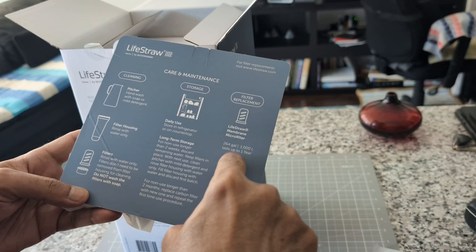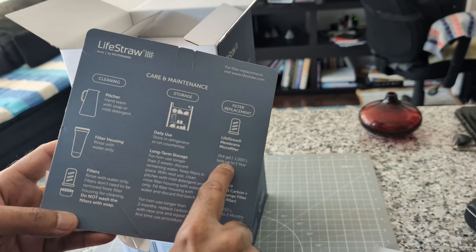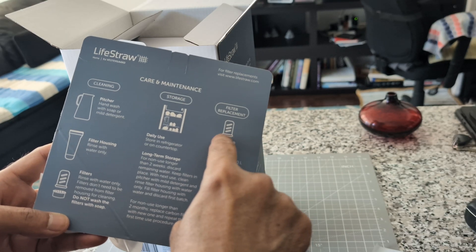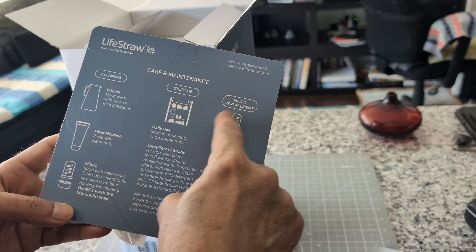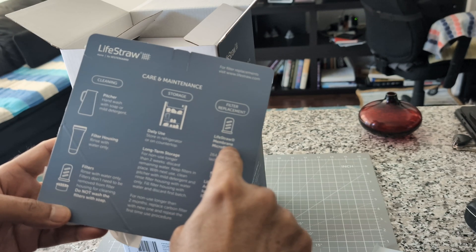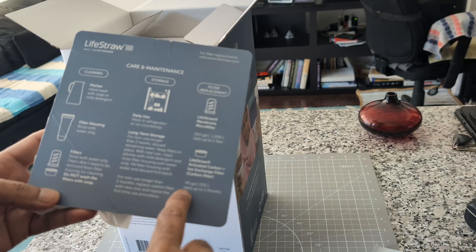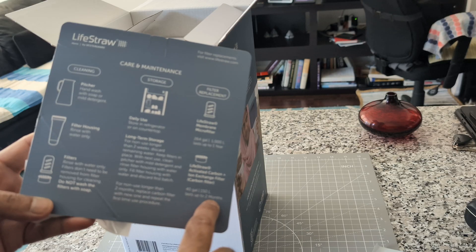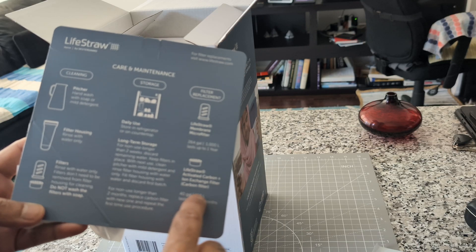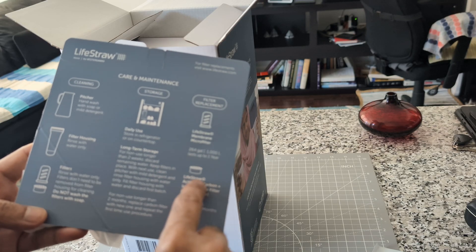It has two filters: one is the micro filter and one is the carbon filter. The micro filter you should change every one year. For my place it's one to two persons only, so it'll probably last longer. The carbon filter says every two months, but I think I can push that to every six months easily since we're fewer people.